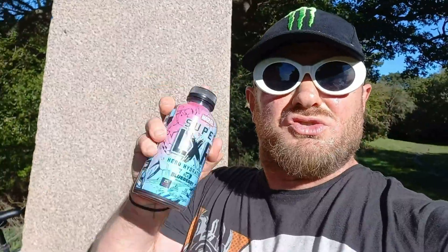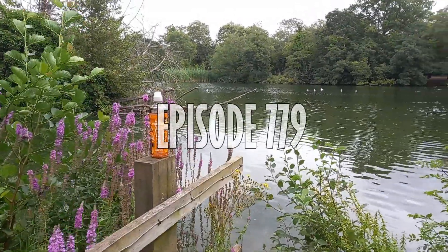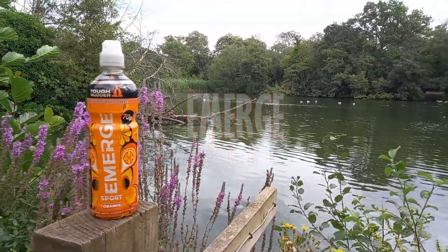Hi, it's Lord and welcome to another drinks review. Today we have another Emerge drink. This is a sport hydration drink — it's the orange, a 500ml bottle and it is a surprising 100 calories. These cost 70p. Generally the Emerge drinks are pretty crap. This is drink review number 779, so never had this before — let's find out what this is all about.